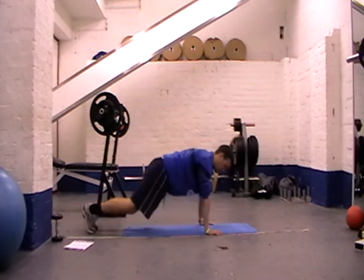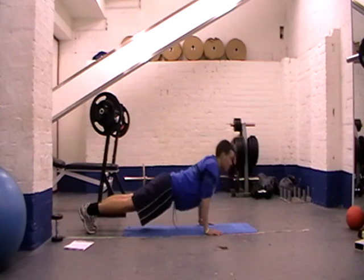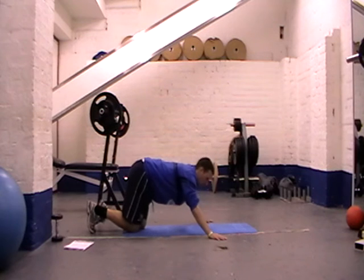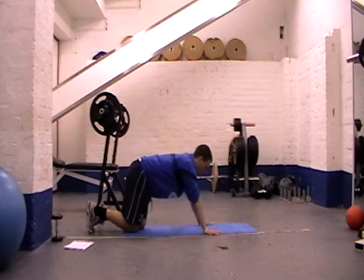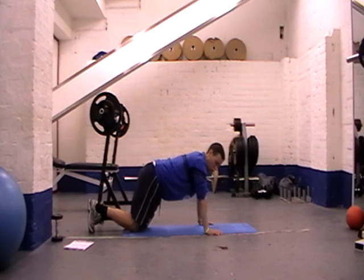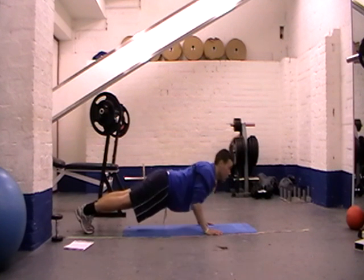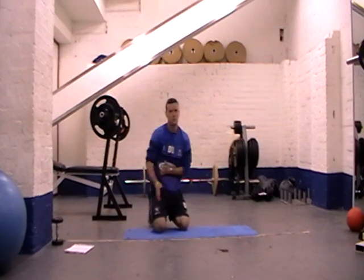Common mistakes when you do press ups: you tend to get people sagging and just going down to about halfway — doing that sort of exercise. You need full range of motion. You also tend to get people going wider — a wide press up is fine, but the press up I'm working on is just a neutral normal one, targeting most of your triceps and most of your chest. Make sure that these elbows are sent backwards and not to the side. You don't want your elbows going out to the side — elbows are tucked in, down by your side, throughout. And that is your press up.